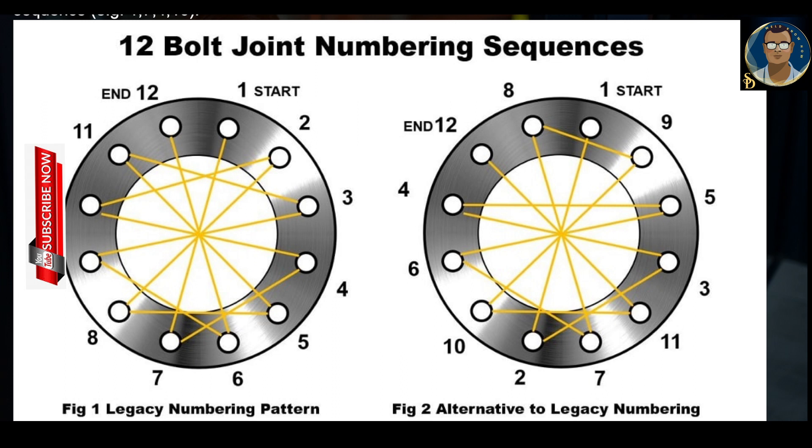Before bolts are tightened, they can be numbered sequentially — one, two, three, four — clockwise, or they can be numbered by the order of tightening. Both methods have their advantages, but it is important that before starting the job we agree on one of these marking systems and that the tightening crews are suitably trained and not confused by the numbering system.